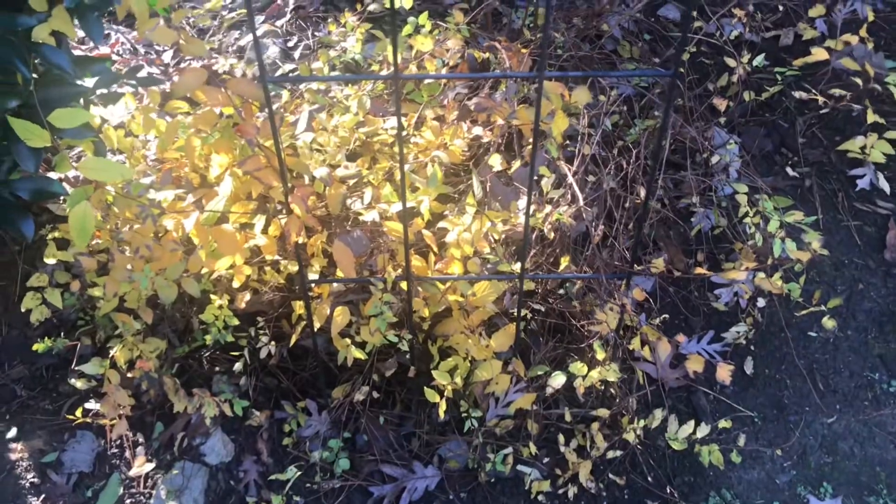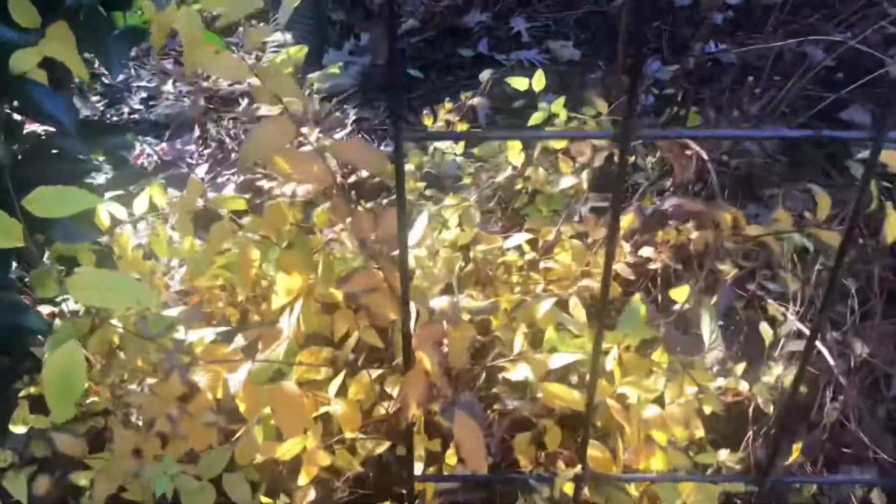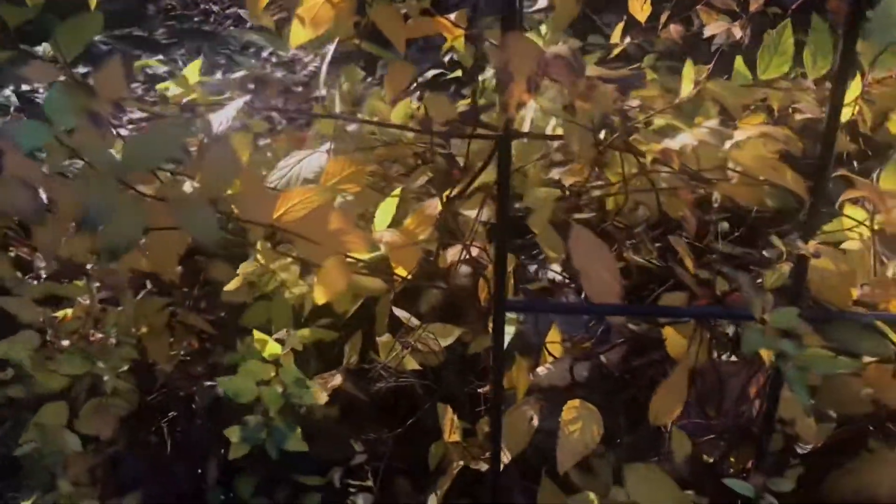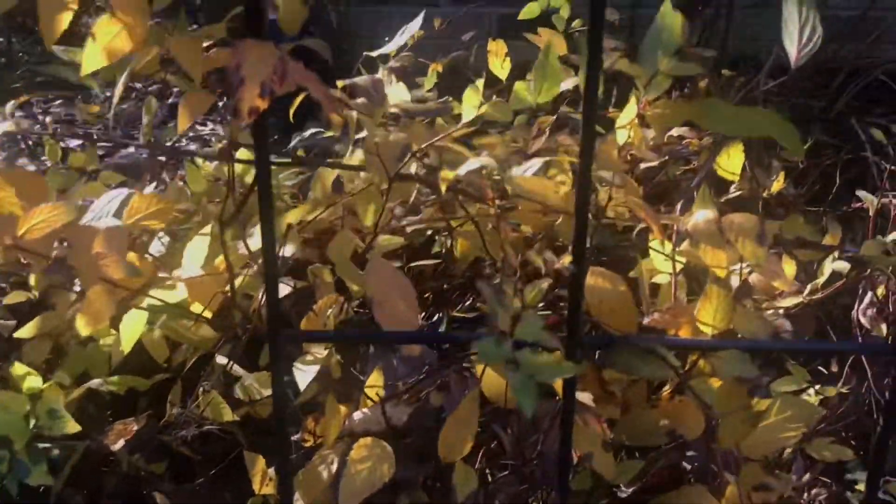This gold leaf spirea is probably the only real cutting I have from my old garden — well, one of the few — and I love that it's thriving so much. Thanks for watching and I'll see you soon, bye for now!